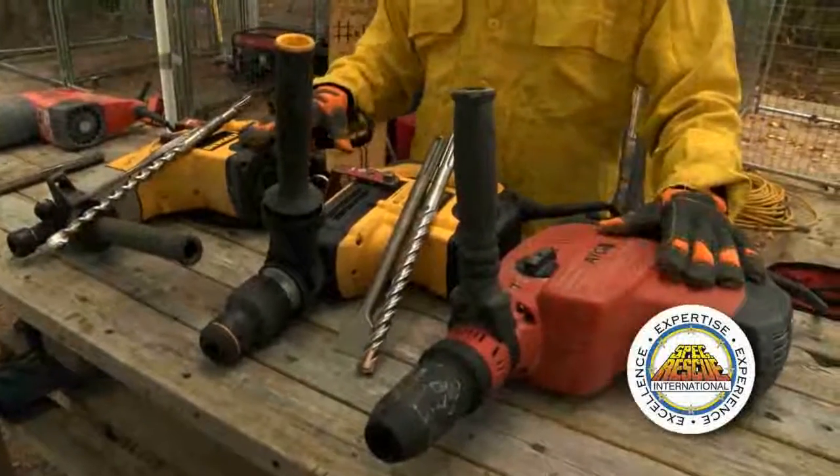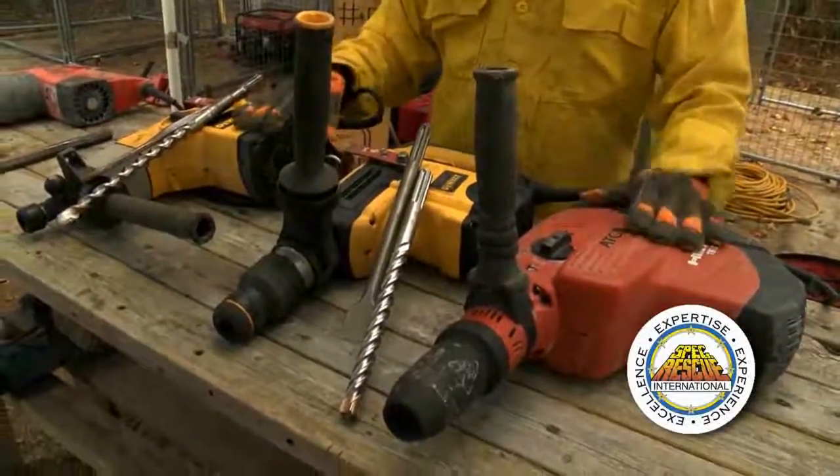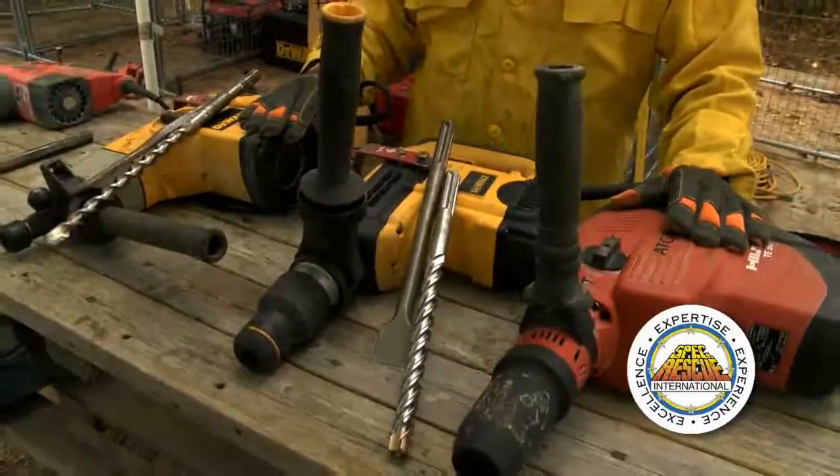As you can see, I've got three different hammer drills laid out here — two are DeWalts and one is a Hilti. What's important is that you become familiar with what you have in your own cache, but there are some subtle differences between the two that I'm going to go over right now.